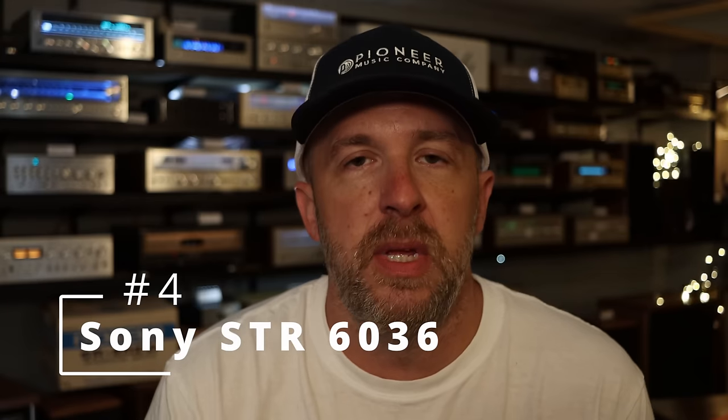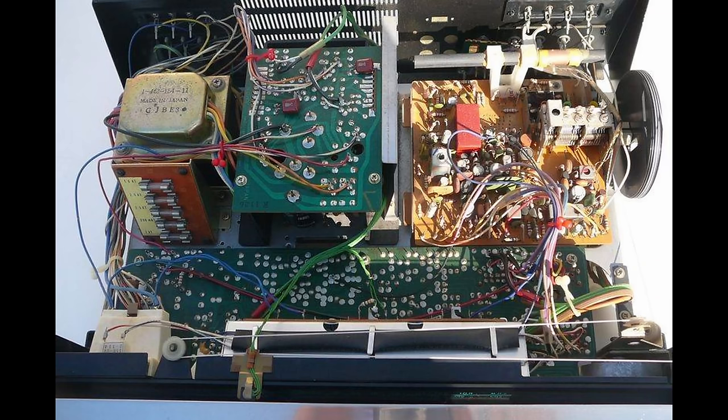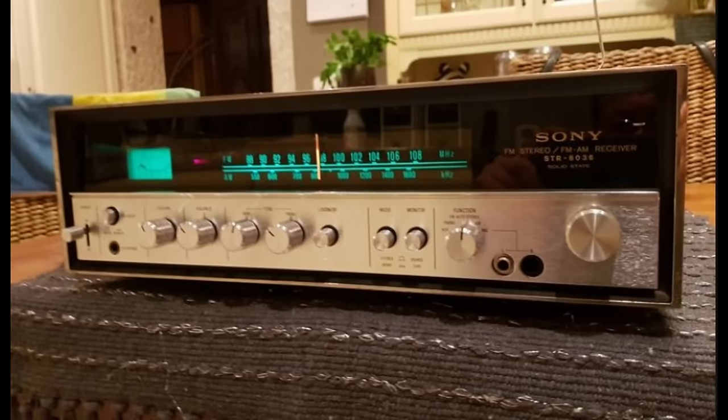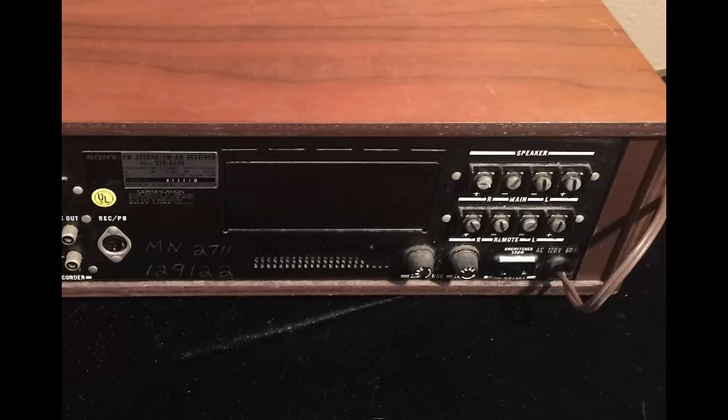Coming in at number four, the Sony STR6036. These things are built like tanks — 15 watts a channel, made in 1973. You really can't go wrong. If you come across one and can get it for a couple hundred bucks working, nab it. The good part is probably the wood cabinet — it's a real wood veneer. I like the smoked plastic panel, and these take lamps really well, especially of different colors. They come stock green, but if you put blue or whatever in there, they do look good. Negatives would be the speaker screw-down terminals using a flathead, which is really annoying, but get spade connectors and you'll be fine. That's number four.